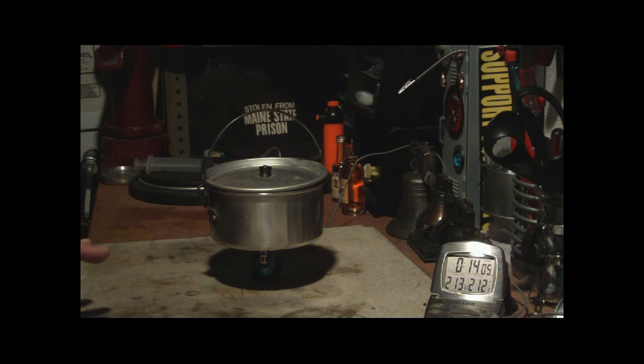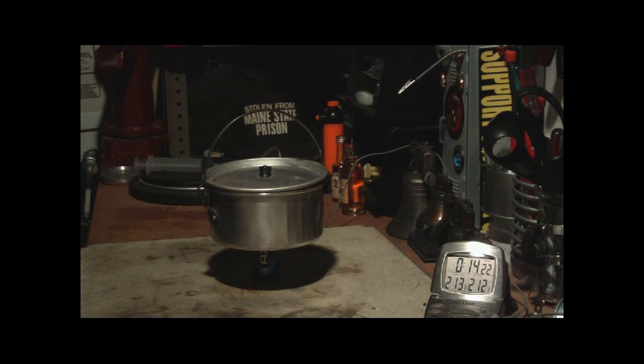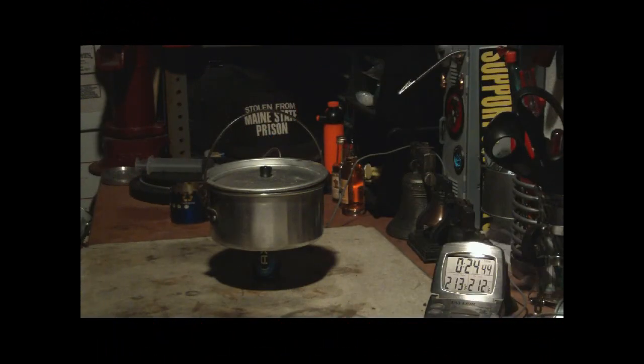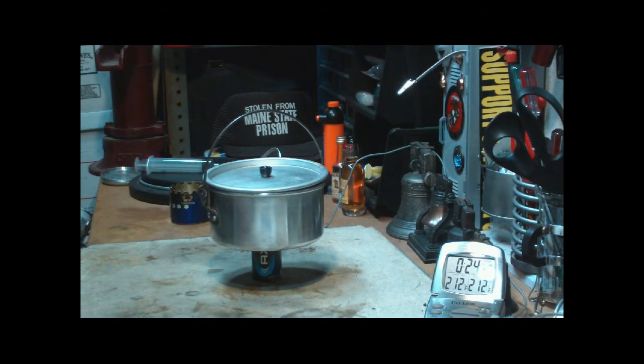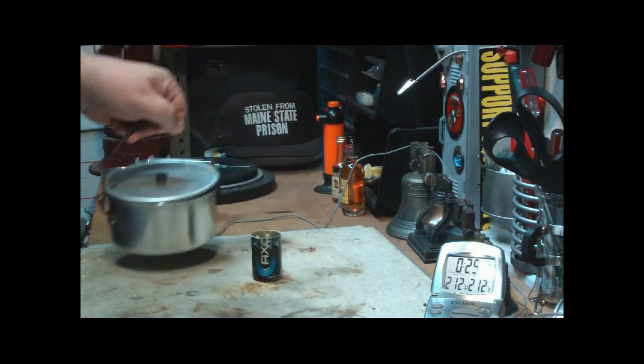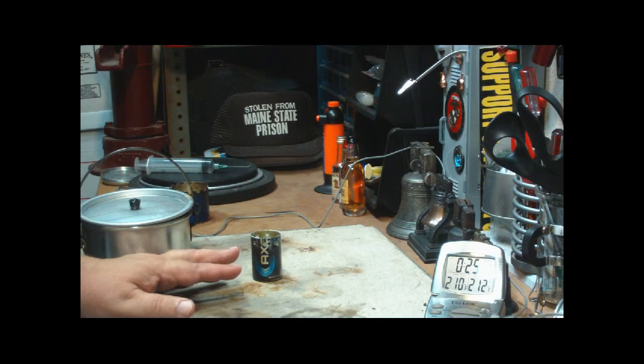Now I'll let this run until the alcohol runs out and see what happens. Maybe by putting one fluid ounce of alcohol in here, I didn't need that much — it makes it much harder to heat up the alcohol so it vaporizes if I have that much in there. It ran out at twenty-four minutes and forty-six seconds. I did get two cups of water to boil using this axe stove.